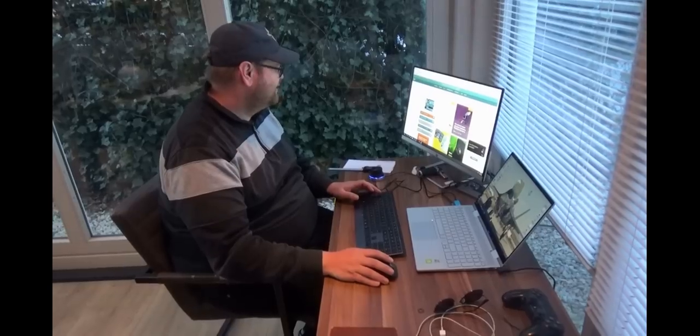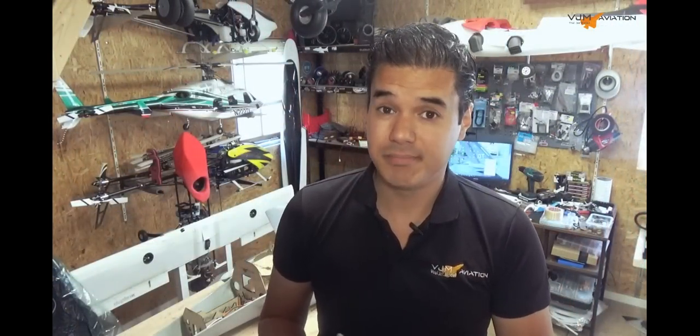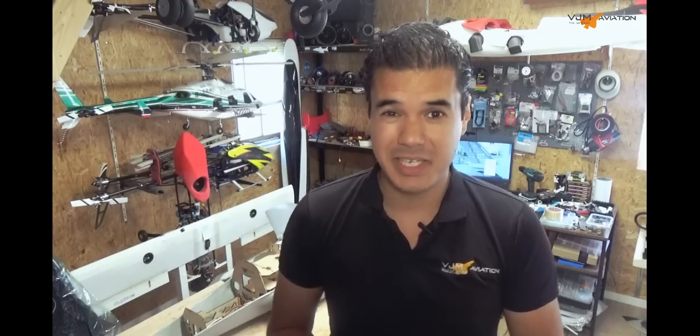So this video is all about making this airplane and how it came together. If you're interested in how I did this, lean back and enjoy the video. Let's build something.